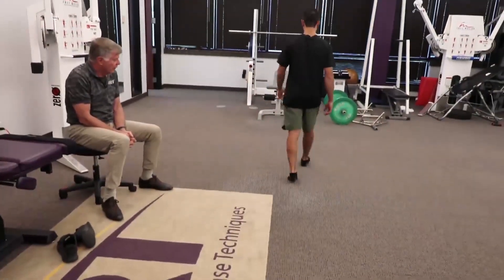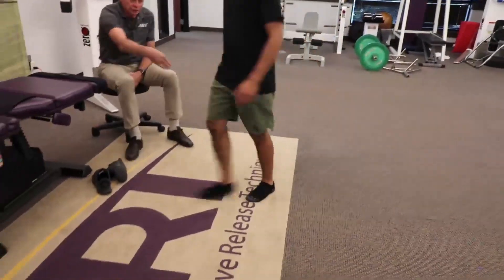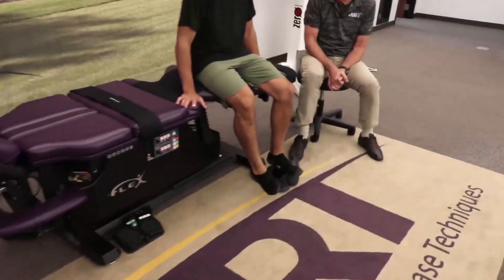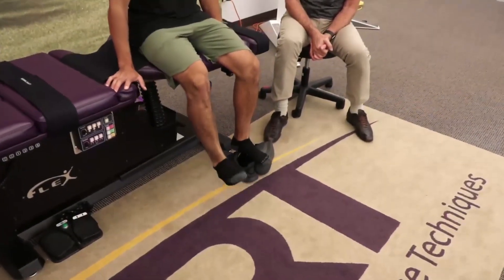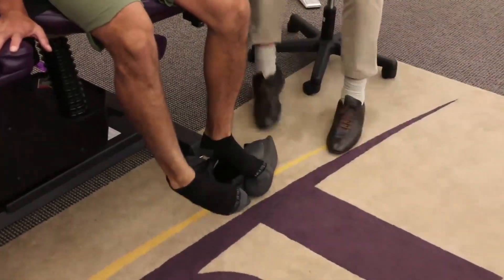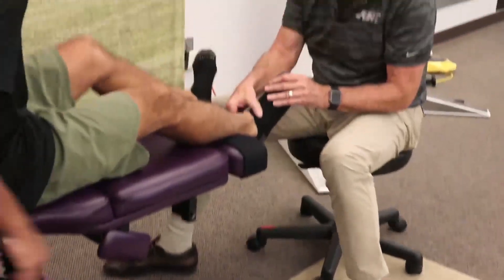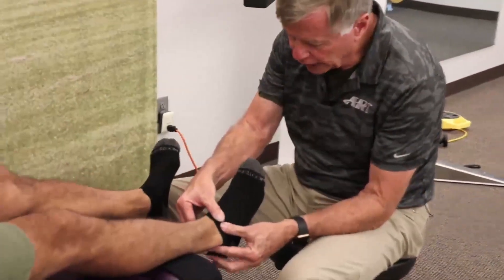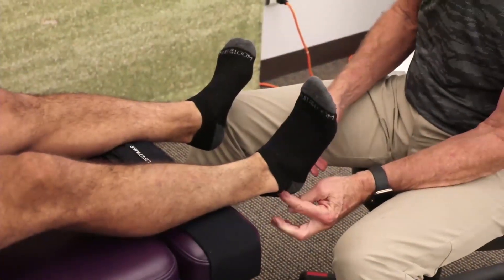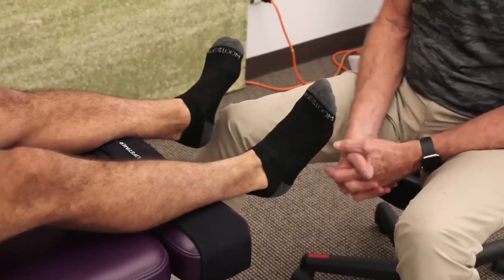It feels a lot more stable — a lot more stable. Sit down and then push your foot down and in like you did before and see how that feels. I don't feel really any tension there. Put your foot up here and go ahead and make that motion slowly. Nothing down here now? No. I think that's it.